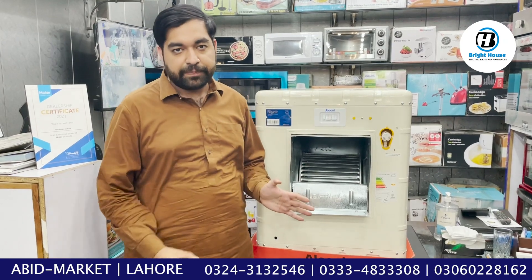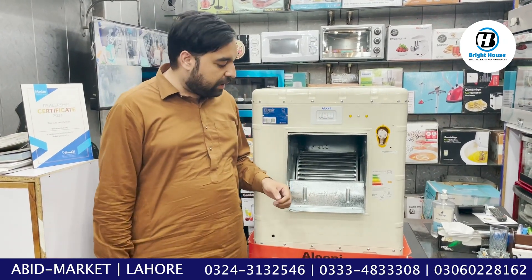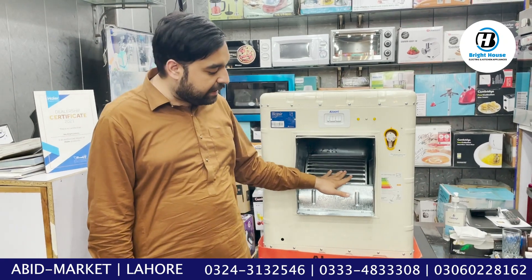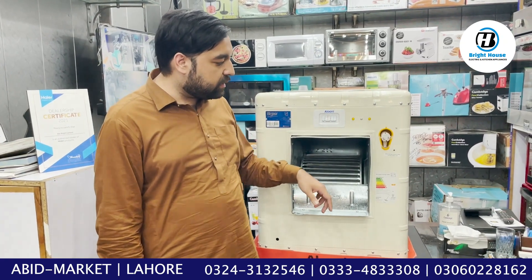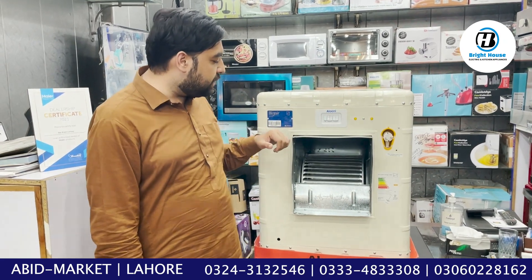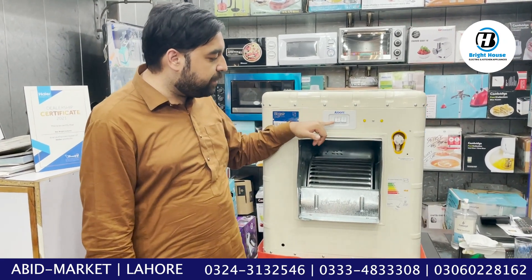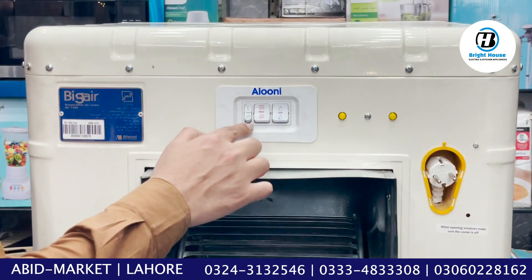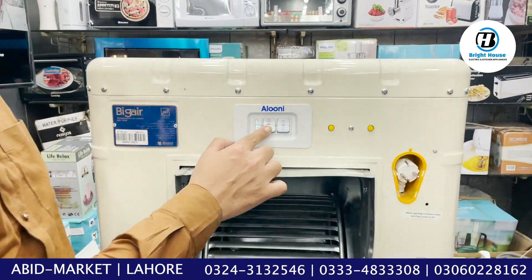Let me tell you about the good quality in this air cooler. The glow is also in the metal. If I talk about the specifications, there are two speeds — a slow speed and a fast speed. This is the motor button.